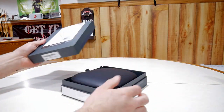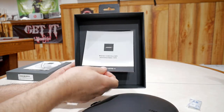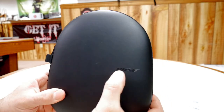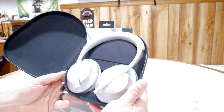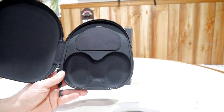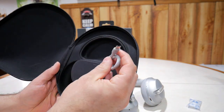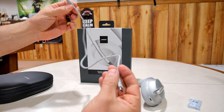Go ahead and open the box up. That's what you're going to see — this is the hard case. You're going to have your instruction manual here. Here's a closer look at the hard case — it's got Bose written on it and a nice zipper. When you open it up, that's what your headphones look like. Under the flap you're going to have all your wires tucked away — your charging cord, and then your 3.5mm cable if you want to go wired instead of Bluetooth. The charging cord is USB-C.